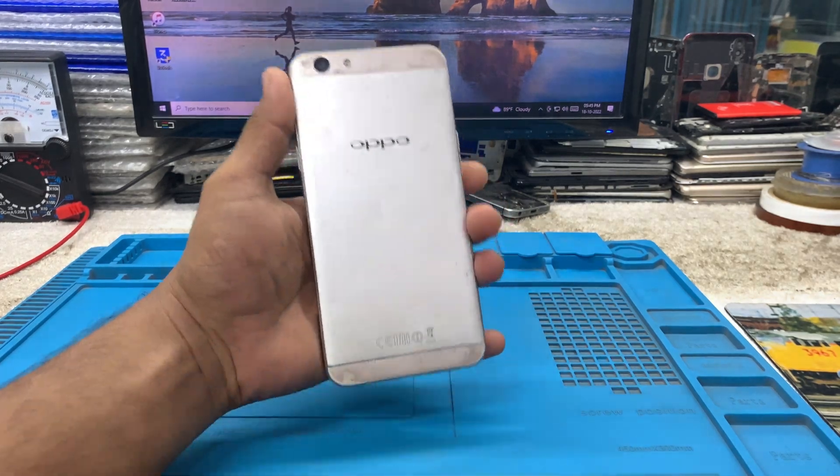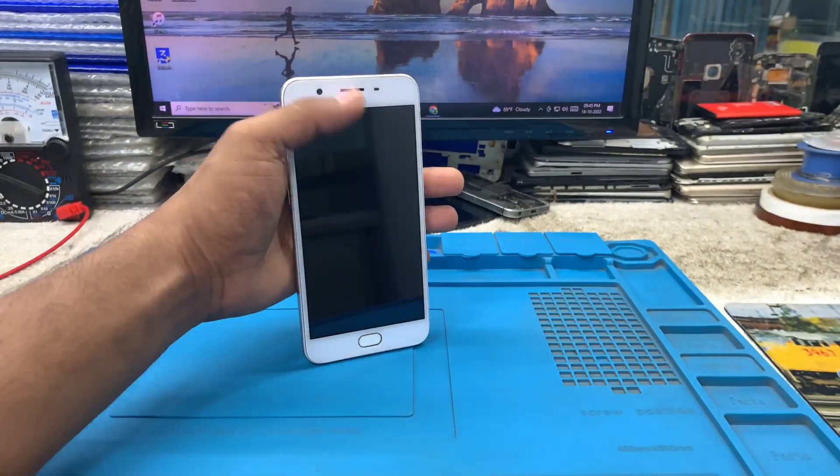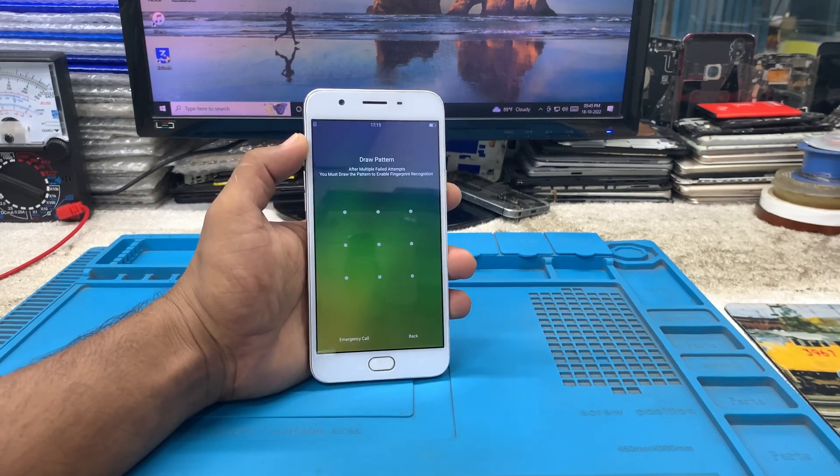Hello viewers, welcome to my YouTube channel. Today I'm going to show you how to hard reset the Oppo F1S or Oppo F1. Let's start this video and let's unlock this device.